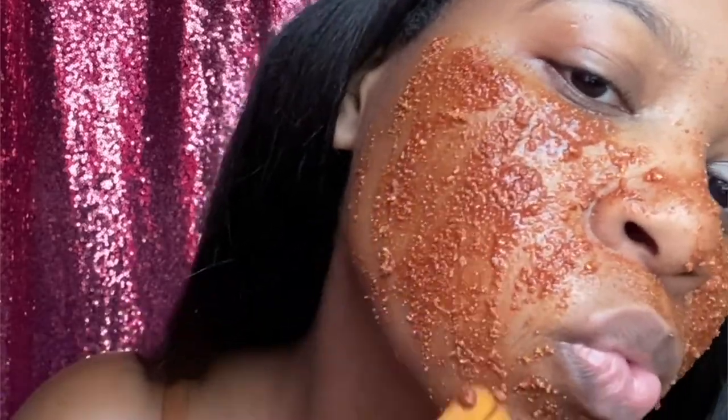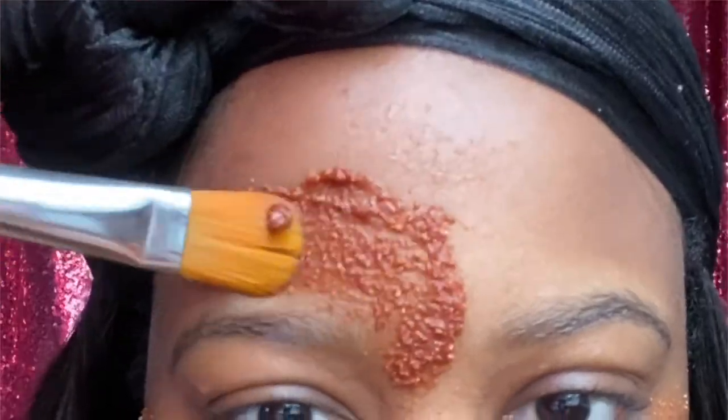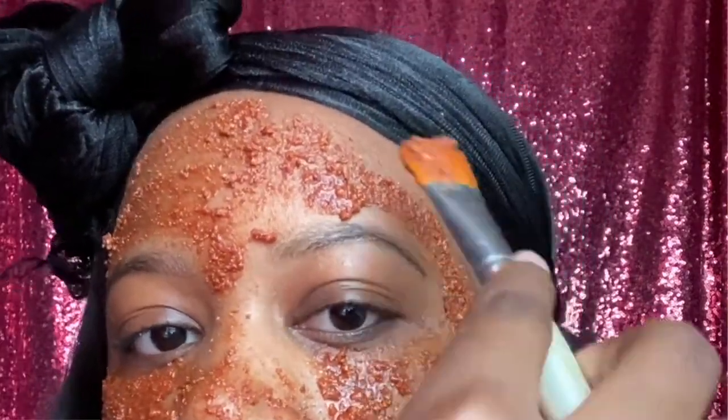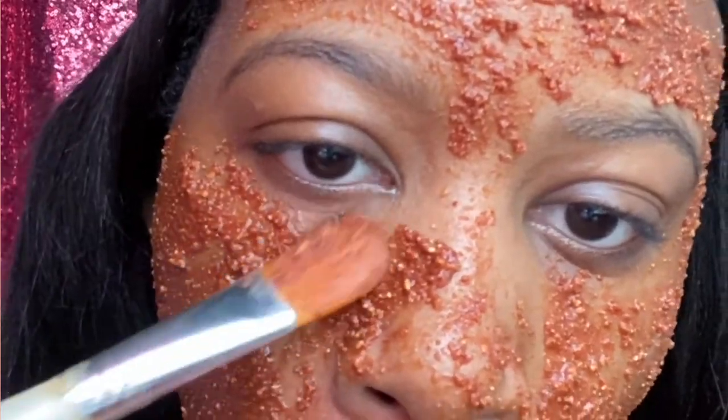If you want to use this mask to help fade dark spots, you'll need a stronger mixer. Feel free to substitute the one teaspoon of water for one teaspoon of fresh lemon juice. Lemon juice contains citric acid and can further aid in reducing dark spots.